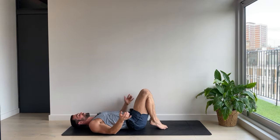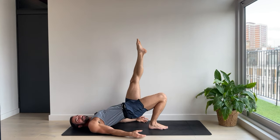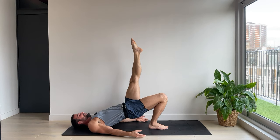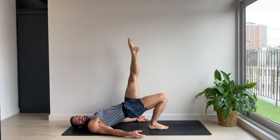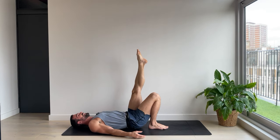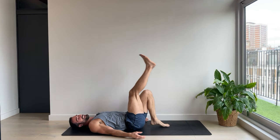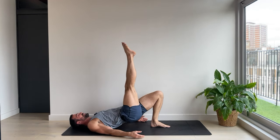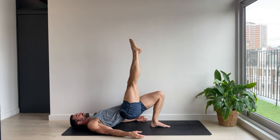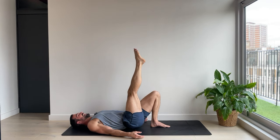Bend the knees, feet together. Right leg or left leg up — lifting for five. Glute bridge. And down. And four. Three. Two. One. And no mercy — other side. Lifting up for five. Four. Three. Two. And one.